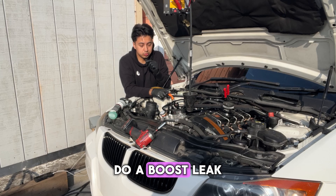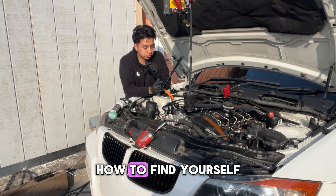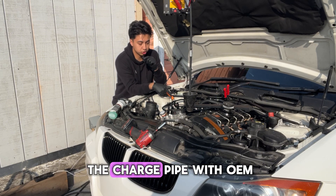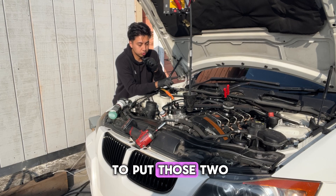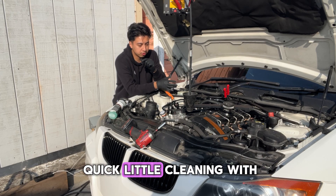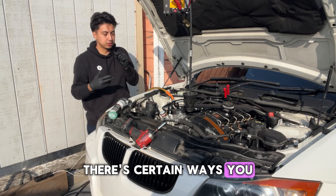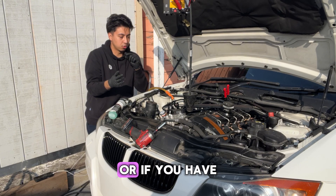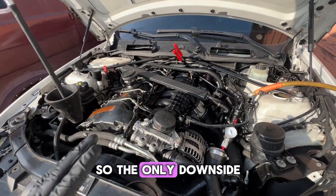Today I'm going to show you guys how to properly do a boost leak down test, step by step. I replaced the MAP sensor on the intake and the one on the charge pipe with OEM ones from FCP Euro — made by Continental, but same thing. Make sure your MAP sensors are good first — maybe give them a quick cleaning with MAP sensor cleaner. Don't just throw parts at it. You can check your target boost versus actual boost on MHD to confirm you have a boost leak.